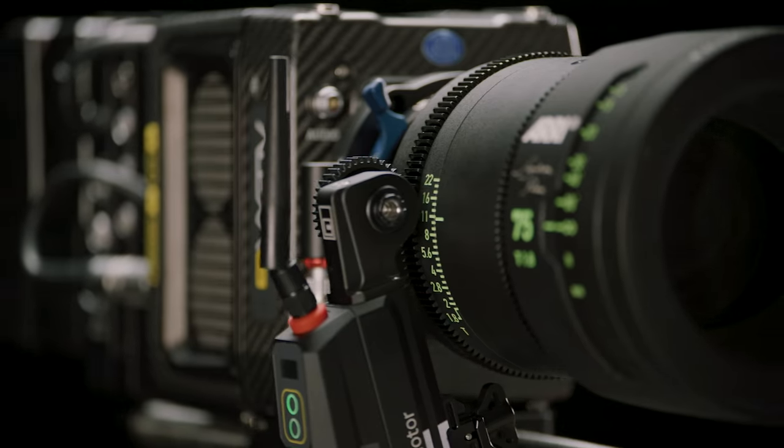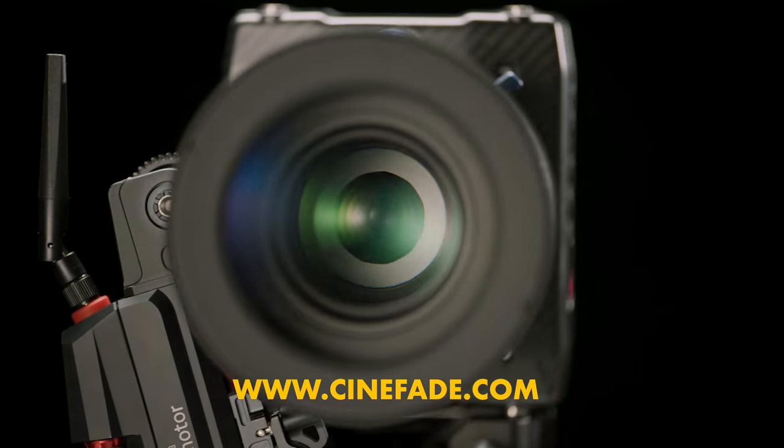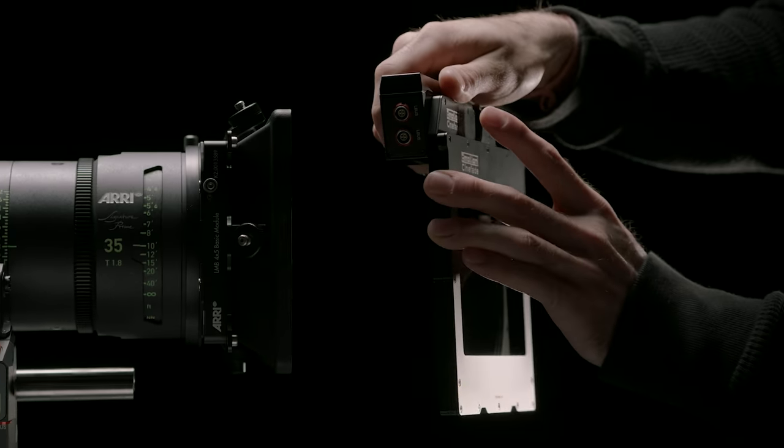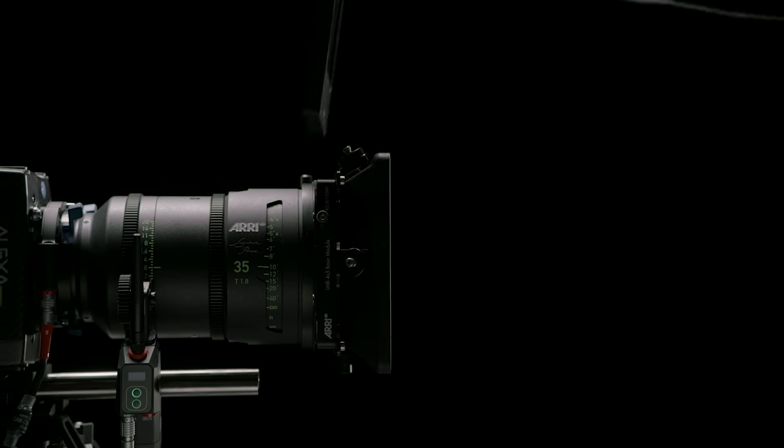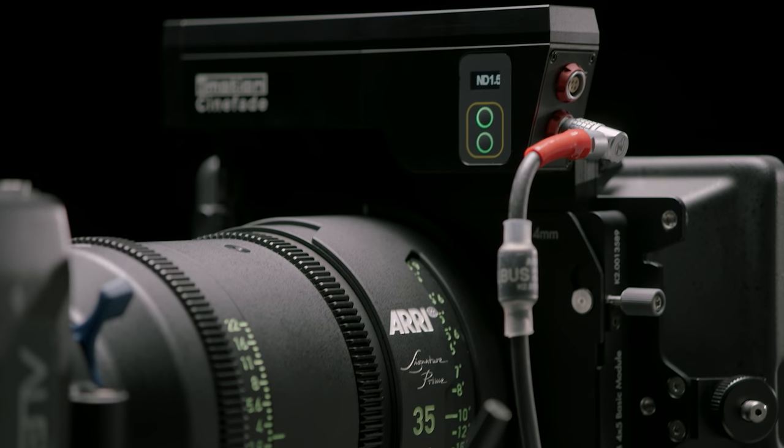The unique system uses a motor on the iris to change depth of field, and the variable ND filter automatically keeps exposure constant, enabling a novel form of cinematic expression.